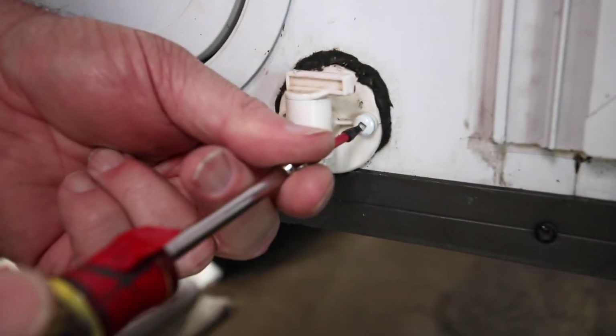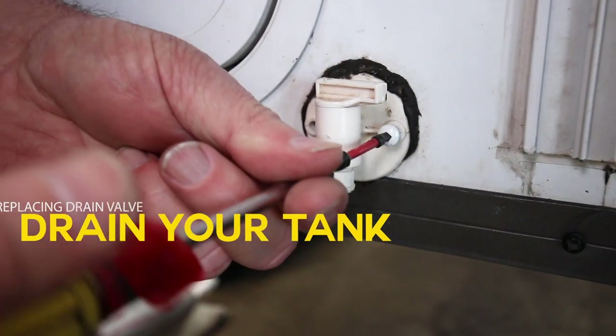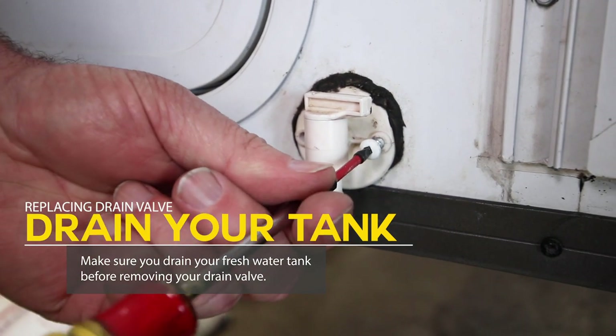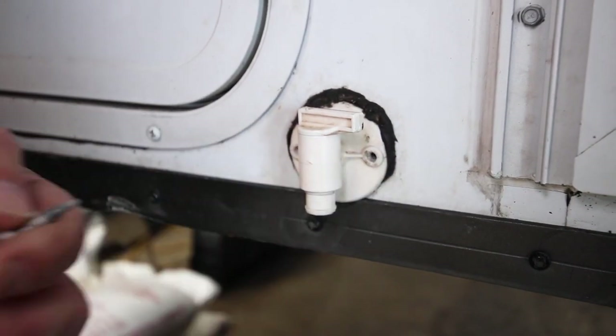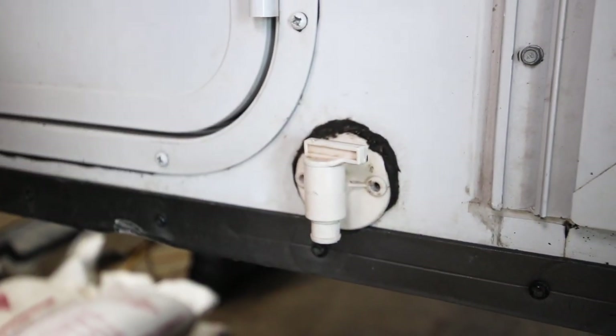And then over on this side, it's always a good idea to drain the fresh water tank before you change this. We did not do that — we're going to attempt to change it with water in the tank, but I don't normally recommend that. If you do this, do it outside in case any water drips out.